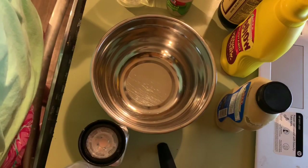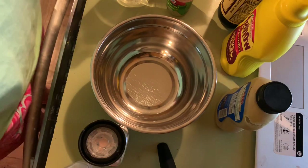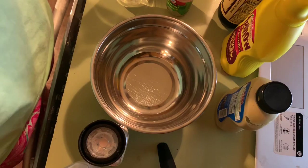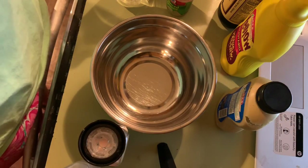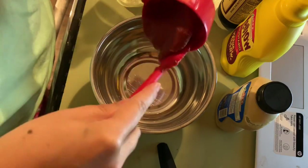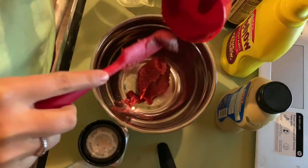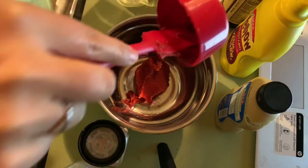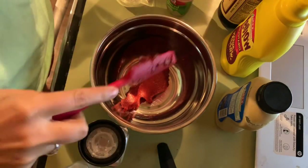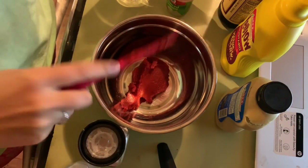All right guys, this is a super simple sloppy joe mix — way better than the canned stuff, and it uses things you probably already have. We are going to add seven tablespoons of tomato paste. Now it is a little higher in carbs, but you just don't get the flavor from regular ketchup, so we're going to use seven tablespoons.